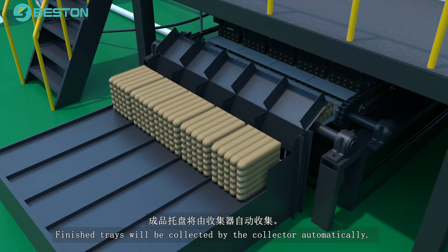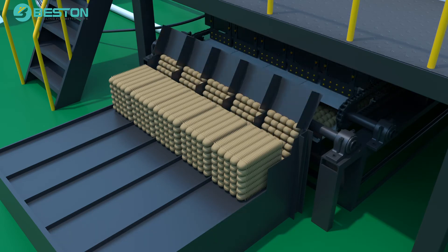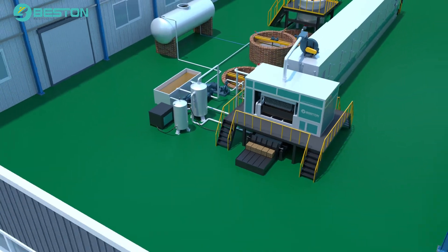Finished trays will be collected by the collector automatically. The baler will pack the final trays for saving space and easy transportation. We'll see you next week. Thank you.